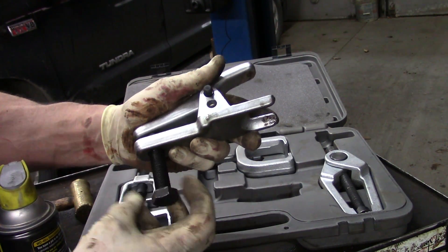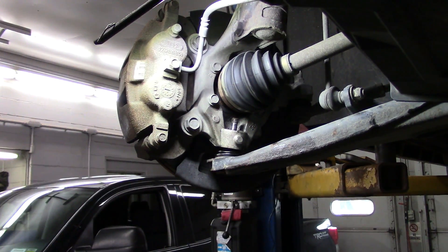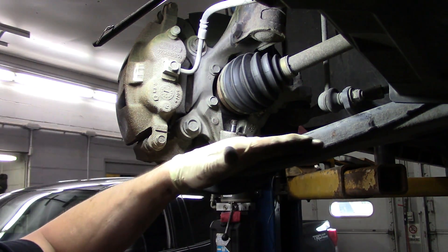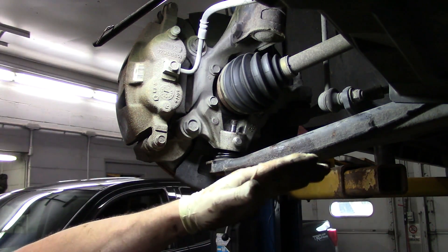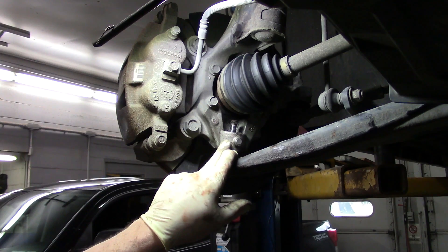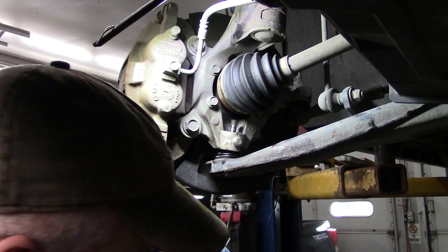I've used this enough to know that I kind of like it now. So on these Caravans, the steering knuckle is made out of aluminum. Typically what I'll do is stick my red hockey stick on there and whale it with an air hammer. Now with the aluminum, you hit it with big nasty and it leaves some pretty good scars. So we're going to use this method here.